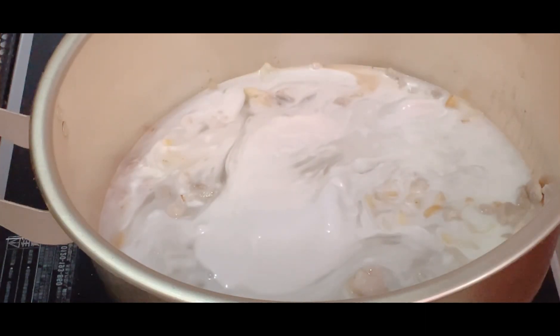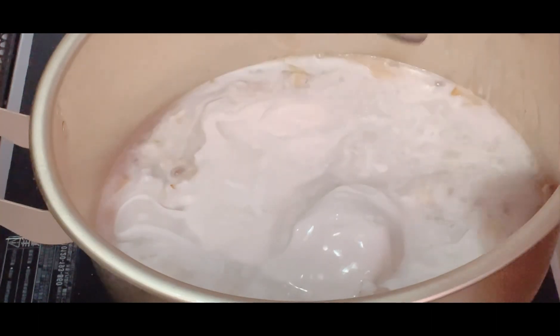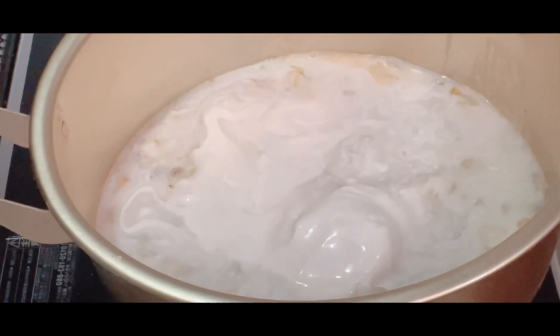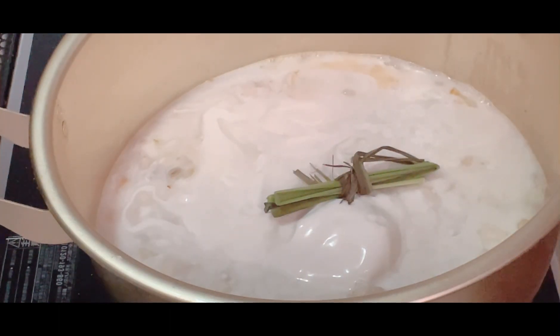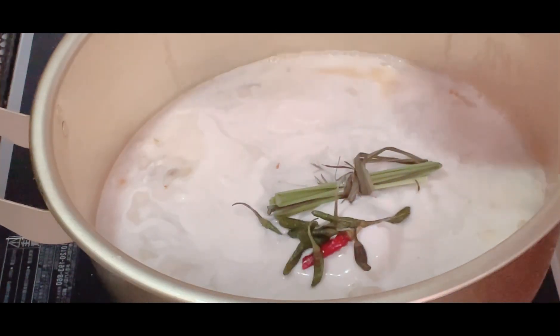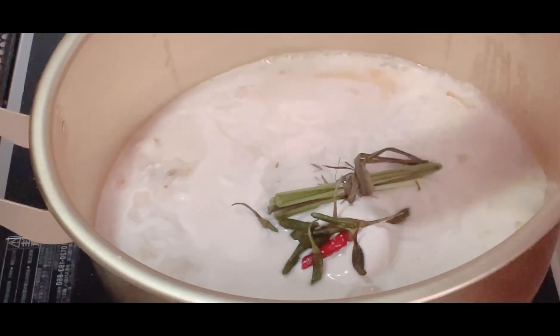Ayan, tatlo ang ating gagamitin kasi bilis sumipsip ng sabaw ang ating laing. So ilagay na rin po natin itong tanglat, at itong pork cubes lagyan na po natin. Ayan, ihalo na rin ito natin para maanghang na siya, lumabas na ang kanyang anghang. Tapos lagay na rin natin itong asin.